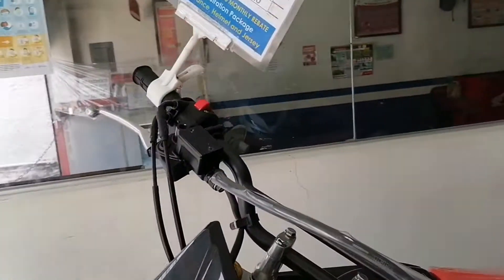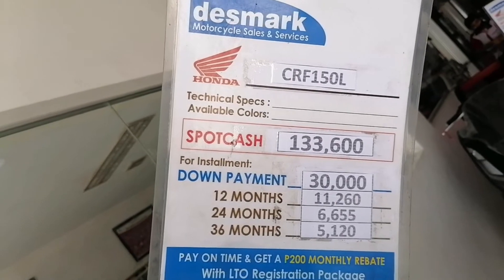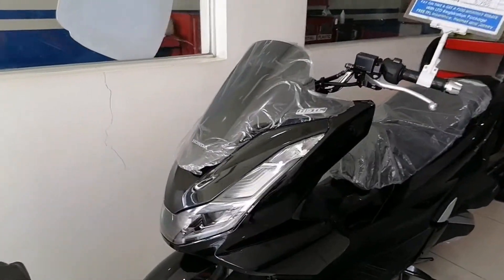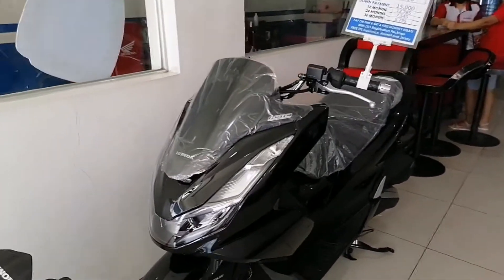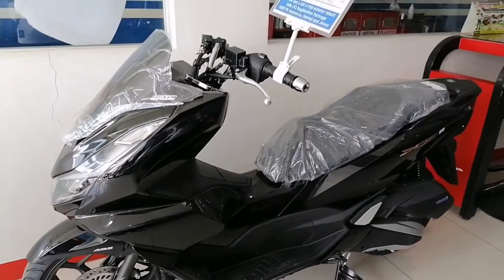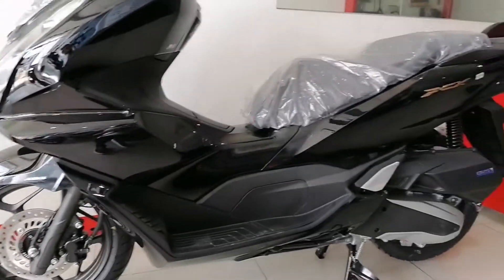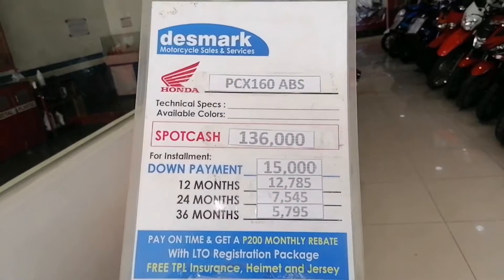Cash and installment. Ito guys. And dito tayo guys. Ito guys, PCX 160 with EBS. Gula yung black siya guys. Ito siya guys. PCX 160. Price list niya guys, para dun sa cash and installment. Ito guys.